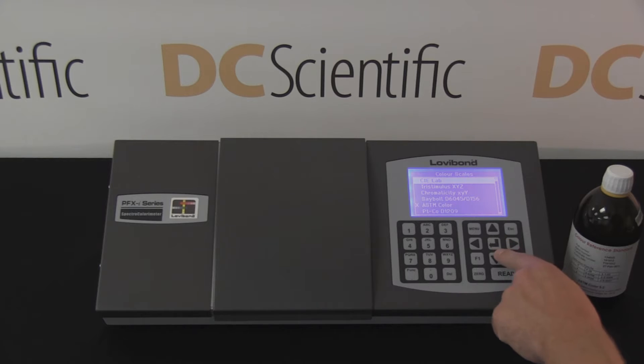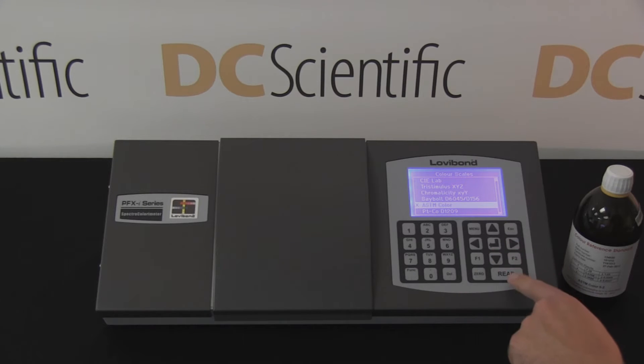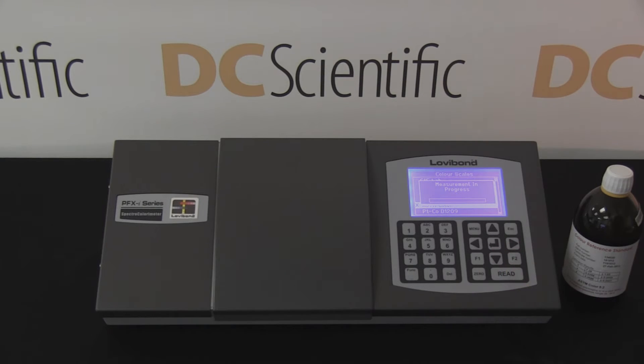The technician selects the appropriate color scale, ASTM D1500 for ASTM color, and presses the read key. The measurement takes approximately 25 seconds. Progress of the test can be monitored on the on-screen status bar.